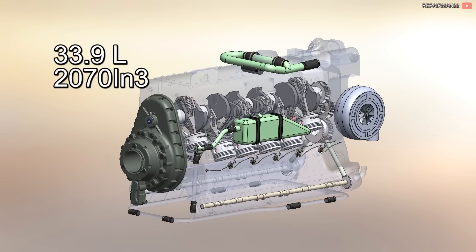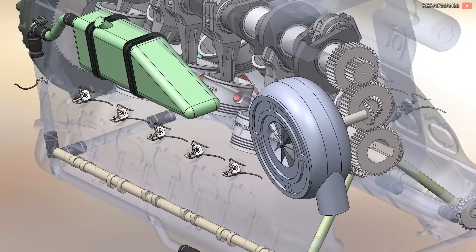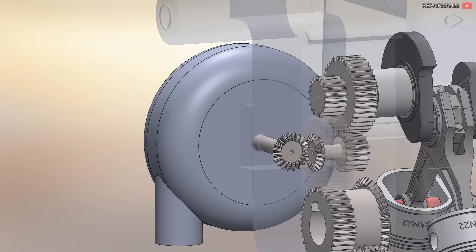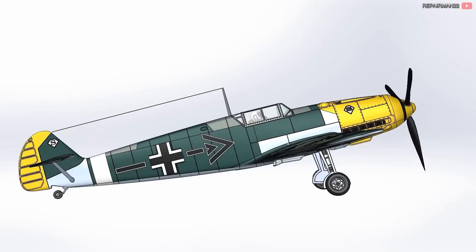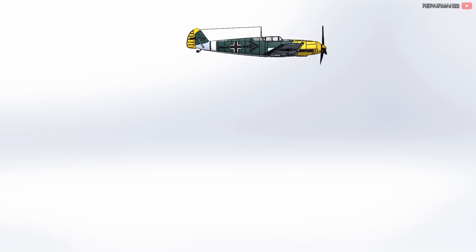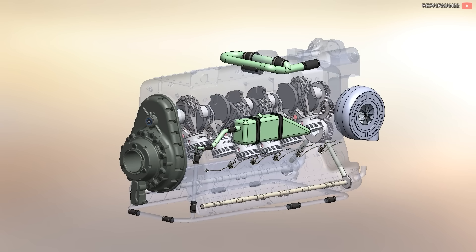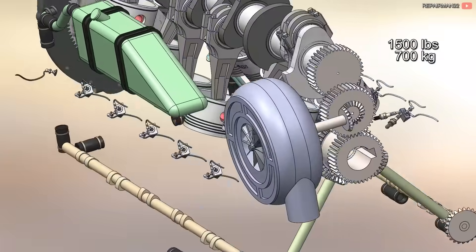Although the engine had a displacement of 33.9 liters or 2,070 cubic inches, giving each cylinder 2.8 liters, the engine was also fitted with a supercharger initially driven by a shaft connected to the crankshaft. This compressor increased power at takeoff and then maintained it when the aircraft rose and encountered less dense air. With its supercharger and 33.9 liters of displacement, it produced up to 1,000 horsepower at just 2,800 RPM and weighed less than 1,500 pounds.